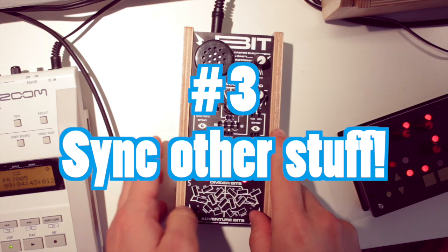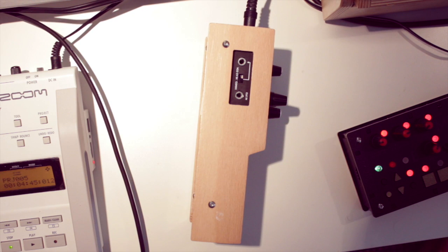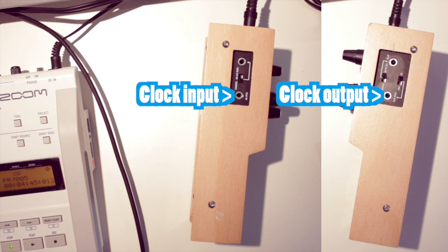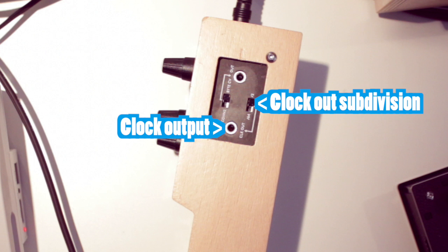Number 3: Syncing other analog equipment to the BitRanger, like a modular synth for example, is done via the clock input and output mini jack sockets on the left and right sides of the unit. For the clock out, you can even choose a speed — or actually a subdivision — of the internal or incoming clock, with a divided by 64 and divided by 2 switch.